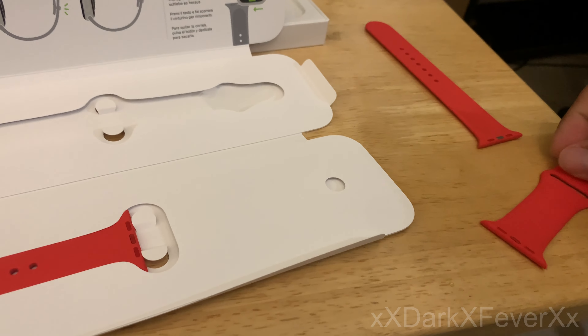I'm excited to wear this out and show it off, honestly. As soon as you see the red one on anybody, you automatically know this is the Series 6 — the new one — because none of the other series had the Product Red until just now. So we're going to get this set up. I'll switch over to my iPad over here and use the camera on that, because I'll need my iPhone to set this watch up.